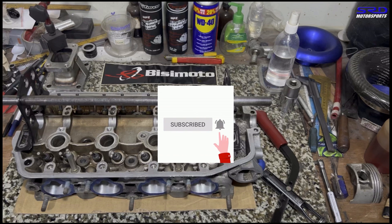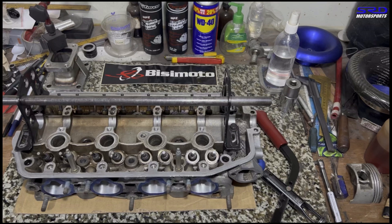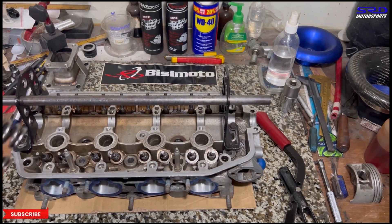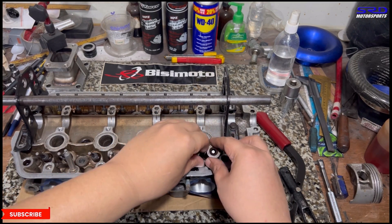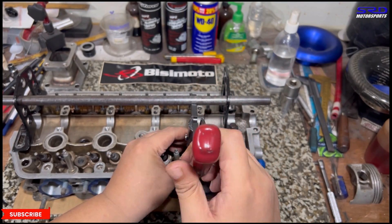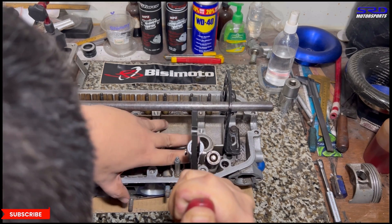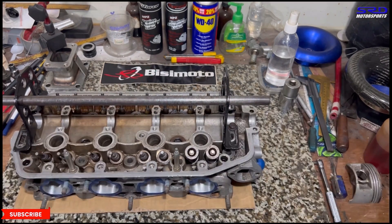Hit the like button — it helps the algorithm spread the video to a wider audience. You can also hit Super Thanks if you really like this content. Now the fun part: the BC Moto high-RPM springs and OEM steel retainers. I asked BC why he doesn't run titanium retainers — he says you could, it's just a bit more expensive and it doesn't really break because the diameter is small, unlike the DC or B-series. Here, without time lapse, just to show you it kind of is manageable — not super easy but not super difficult either.